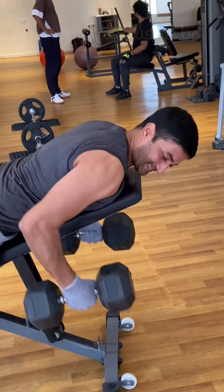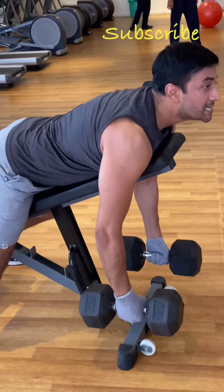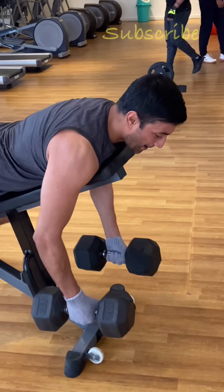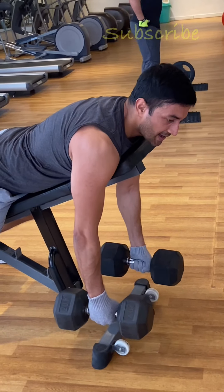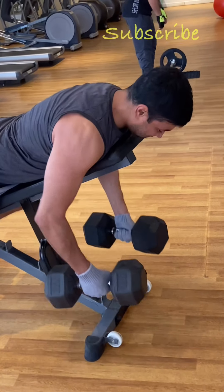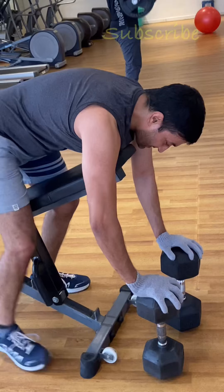There is another variation for back thickness — it is a very good exercise, especially for beginners. This is chest supported dumbbell rowing. Your spine is absolutely resting and your chest is absolutely resting on a table bench. There are no chances of injury.